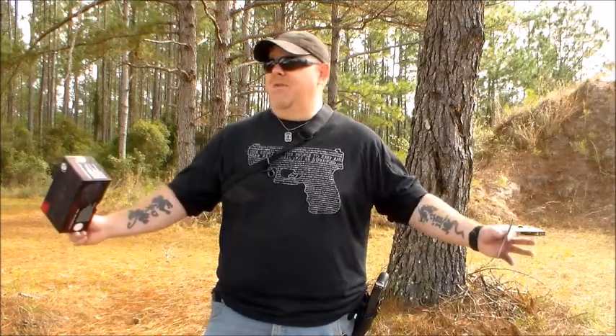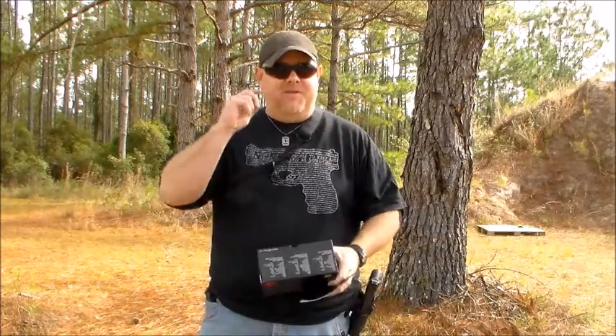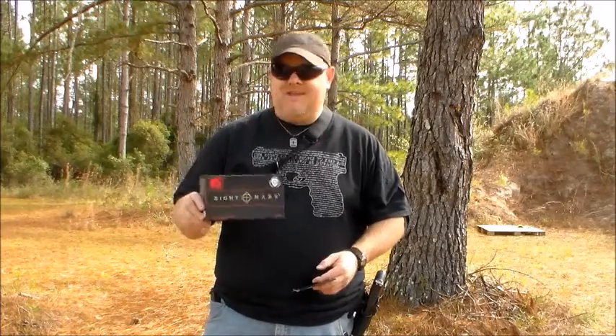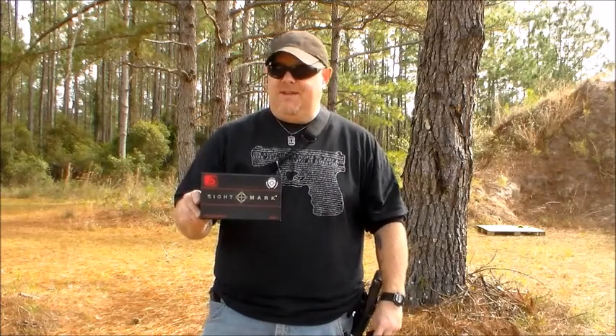Hey, everybody. Welcome back to Police 10-8 Talk. This is Officer Bosco, out here at beautiful Fort Wilson today. Officer Joel's doing camera duties today, so he's behind the film. Today we're going to be doing a short video on the Sightmark Wolverine series. It's a really nice sight that I just happened to stumble onto from a YouTube video from another YouTuber.